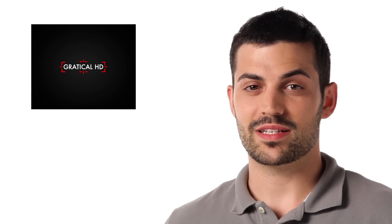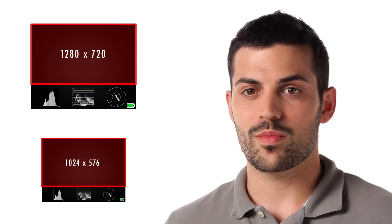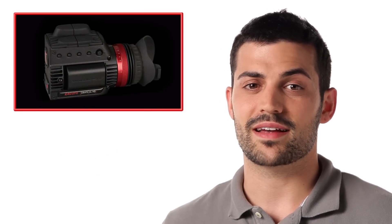Now Chase is going to give us some specs on the Gratical LT and the Gratical HD. The Zacuto Gratical comes in two different models. The Gratical HD's micro OLED display has a resolution of 1280 by 1024, and the Gratical LT's micro OLED display has a resolution of 1024 by 768. Zacuto designed these displays with a 4:3 aspect ratio so you can show and move your video image up and down while simultaneously having the Gratical's histogram, waveform, vectorscope, battery indicator, and more in the open area of the display without overlaying on the video image. Other than the resolution size, both Graticals share the exact same features.